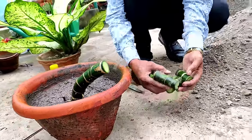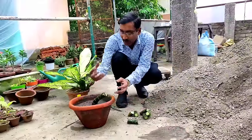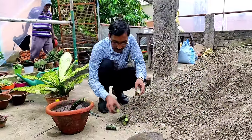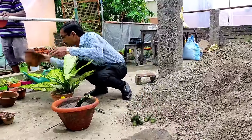The rest portion I will keep, and from the rest portion the new branches will come out — three to four branches will come out from here. So nothing has to be wasted; every portion can give you plants.